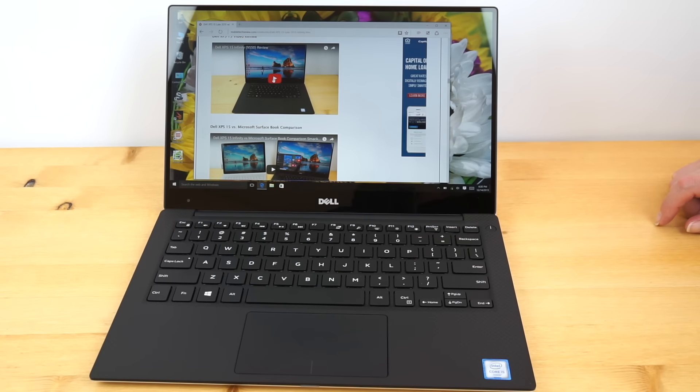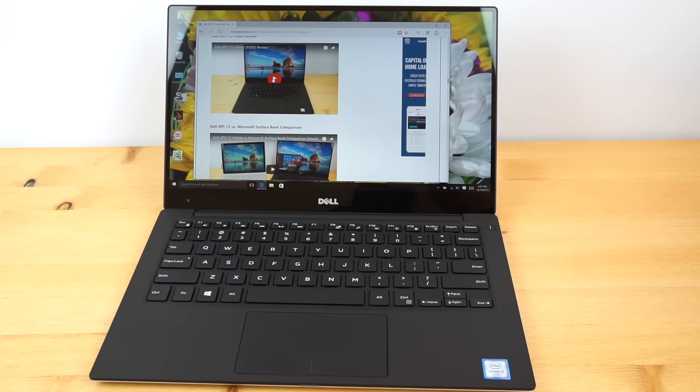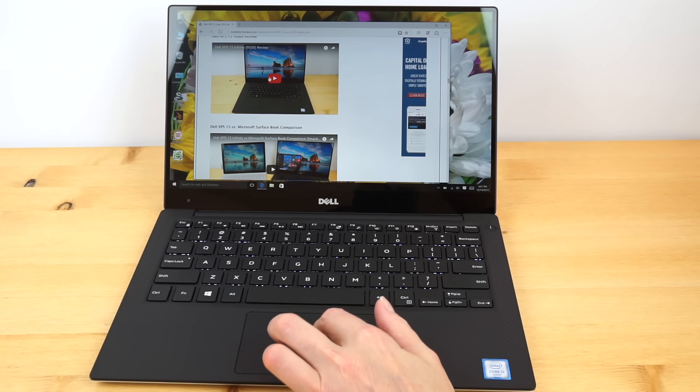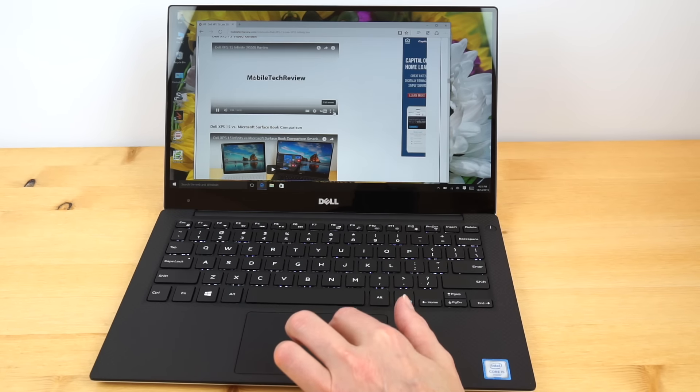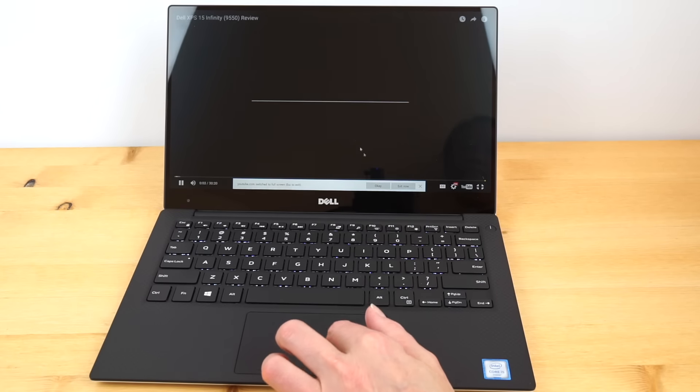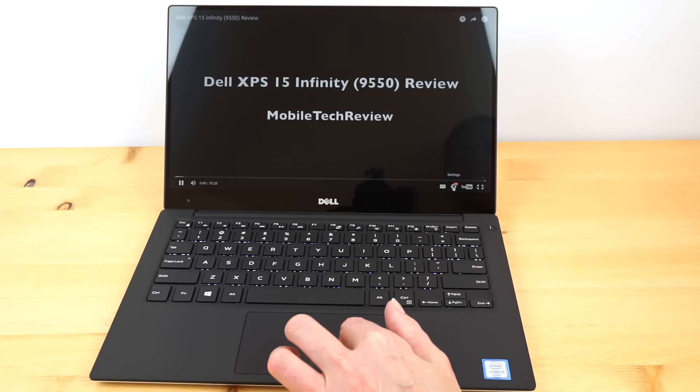Inside we have what Dell calls Dell Wi-Fi — it's actually Broadcom Wi-Fi — 802.11ac dual band with Bluetooth 4.1. Reception is okay, not bad. The signal is a little bit weaker than some other Ultrabooks we've reviewed recently, but not a deal breaker. How about streaming on Wi-Fi? The speakers — I swear — have better audio than the XPS 15, which is surprising for the little guy.